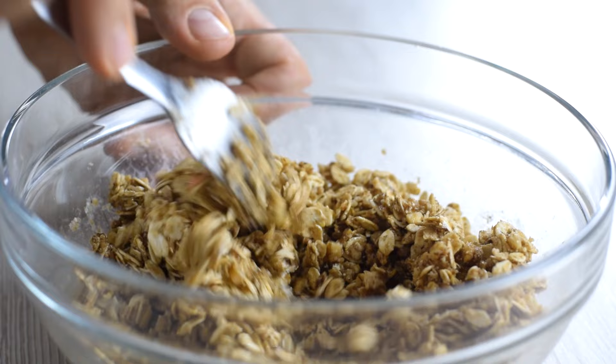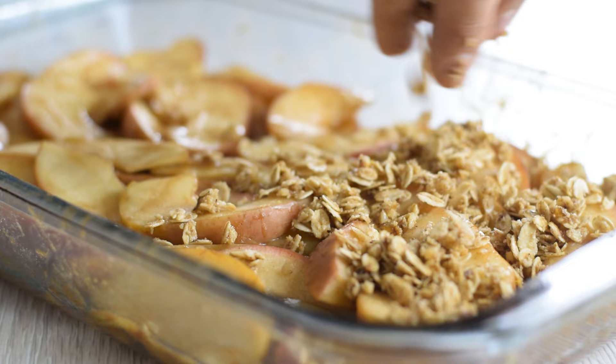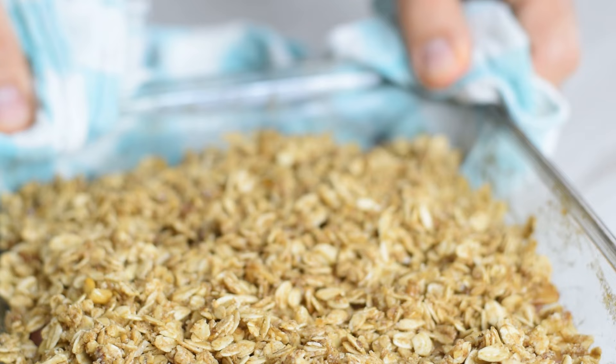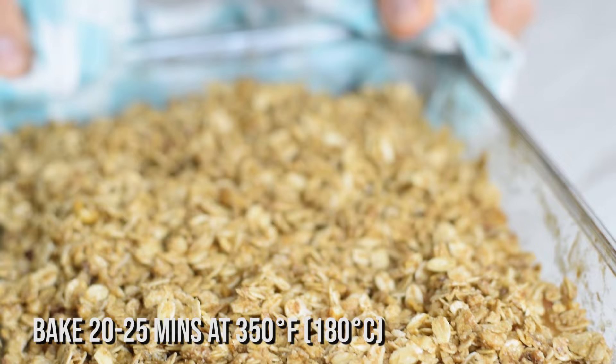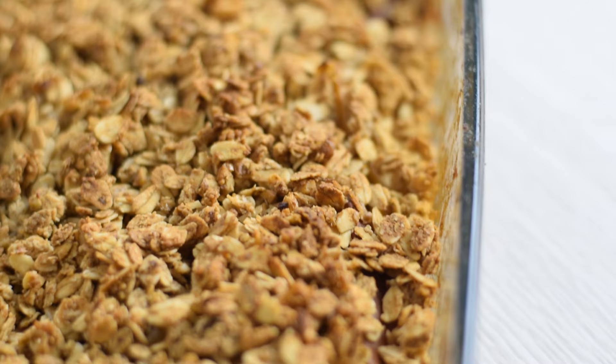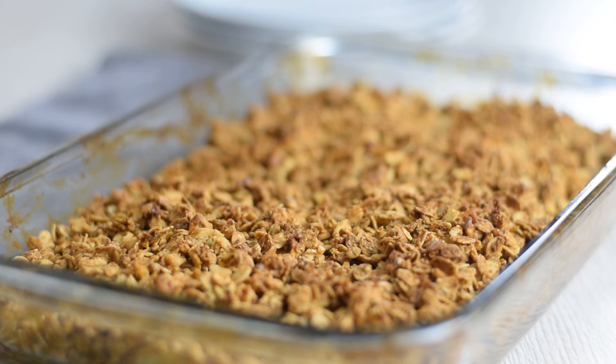When it's time, remove the foil and stir it up so that the sauce evenly covers all of the apples. Sprinkle the topping over evenly, but don't press it down in order to have more crunchy pieces. Place it back in the oven for another 20–25 minutes, or until the oats are golden brown and the bottom layer is bubbling. Make sure to check, as you don't want it too brown on top and dry at the bottom.